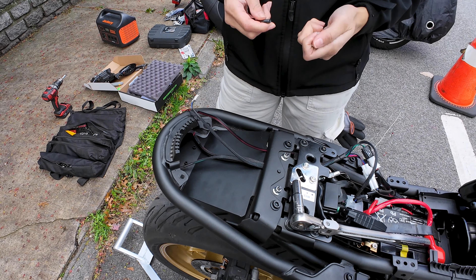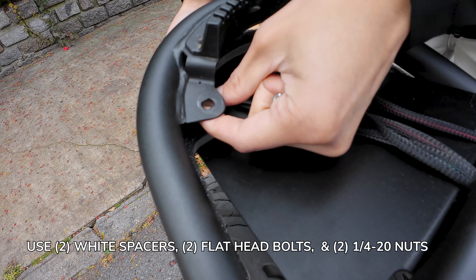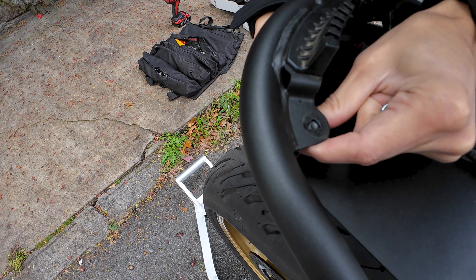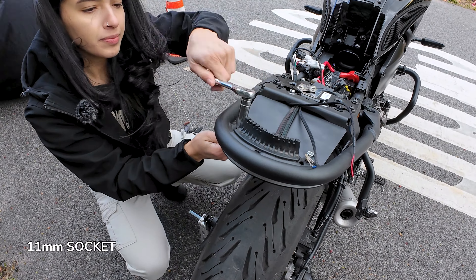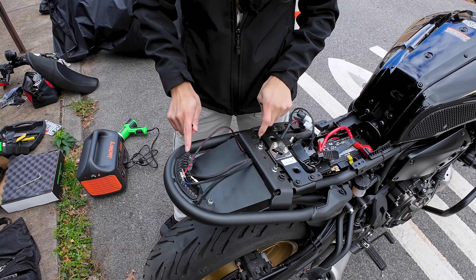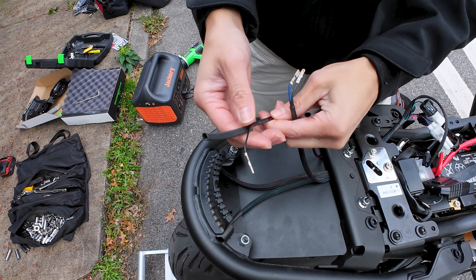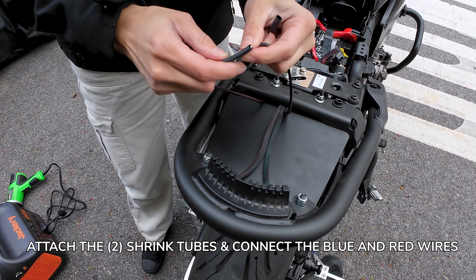With the last two remaining bolts, we're going to go ahead and put the spacer right here like this, then put the bolt in. Finish tightening the four bolts with the nuts. Now we're going to add the shrink tubes on the remaining wires so that we can get the license plate light installed.